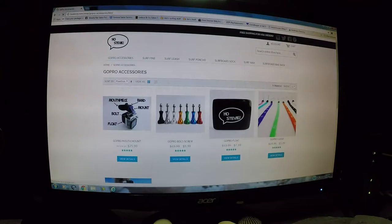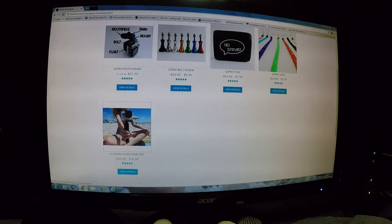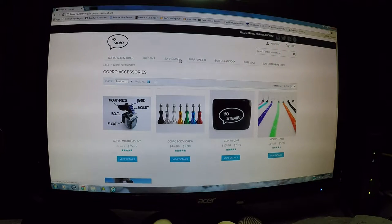For GoPro accessories, he's got some replacement bolts and screws, a little floaty device, leashes, and a mouthpiece mount where you can bite down and get point-of-view shots while surfing. He's also got a floating GoPro hand grip with the Host TV logo. I recommend going to check out the website — feel free to stop by. He's also got a Facebook page, so go say hi.